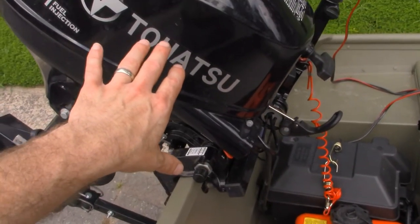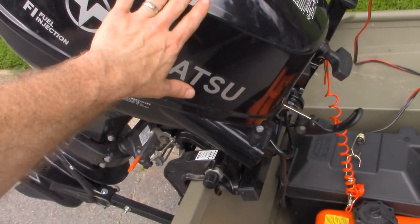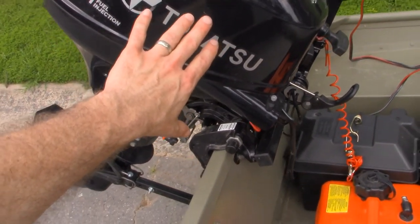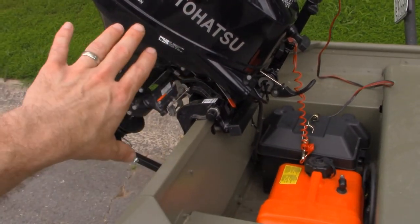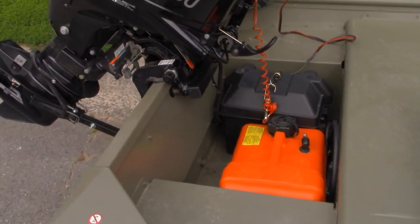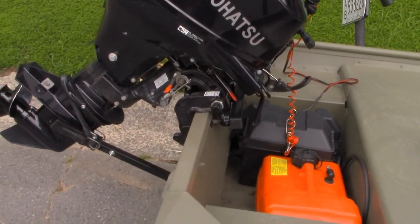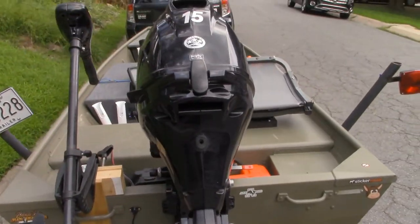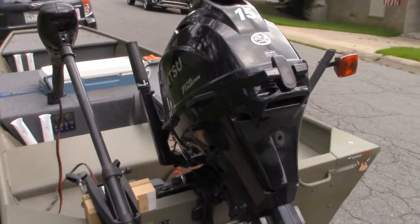I would use it for the electric start, except that I use the pull handle on this rather than the electric start. But the electric start is there in case I need it. The nice thing about an electric start motor is it does charge the battery when it's in use. By the way, I'm using a 15 horsepower Tohatsu.